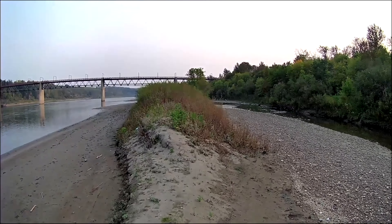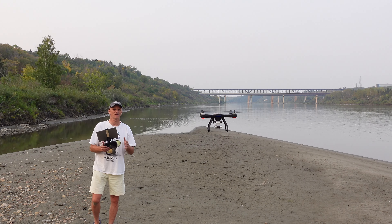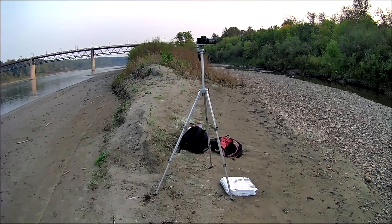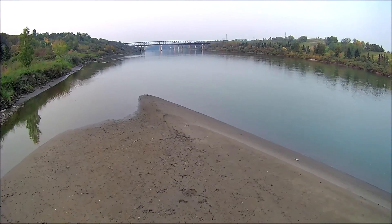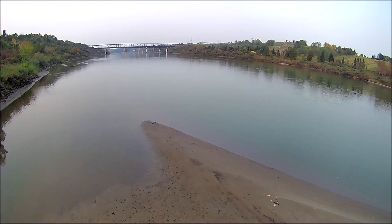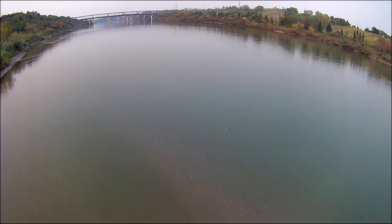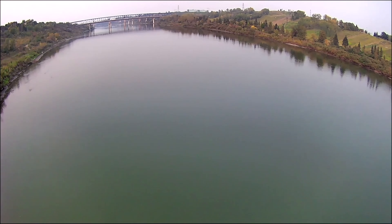I wouldn't want to try and come any closer to the camera with this. See — this is hovering in place with no input from me, it should be rock steady. For a moment it's doing okay. I think that's enough. It's very very shaky — if I go too close to the shore I'm pretty sure I run the risk of crashing it into a tree. It's definitely a challenge to fly.